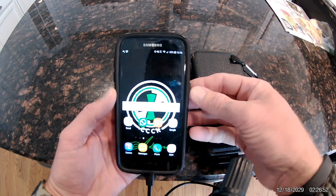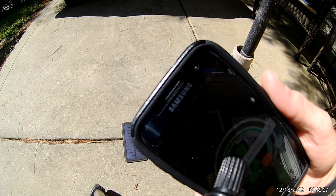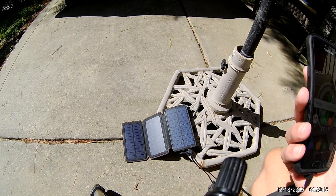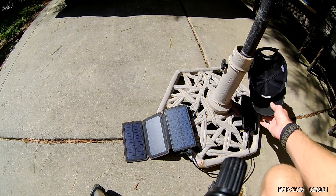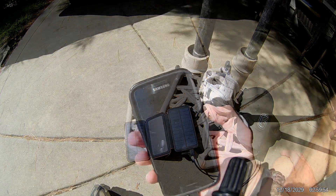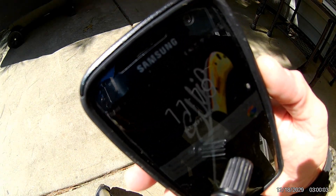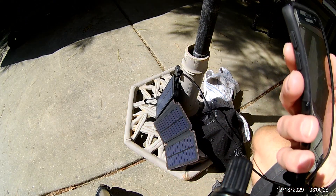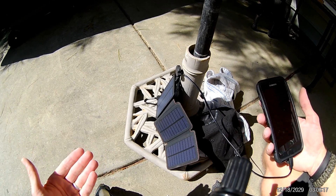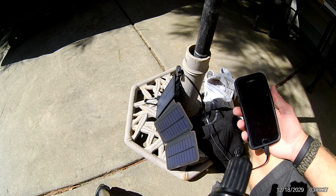For any power bank I've ever used, especially a solar charger, that's impressive. Now I'm going to move outside and show you what it can do in the sun. It is 10:58, charged at 65 percent. I'm going to leave it in the sun to charge and come back in about 20 minutes. I'll cover my phone with my hat so the phone doesn't overheat and stop charging. Back now — it's at 88 percent and it is 11:19 or 11:20 — so in 22 minutes it went from 65 to 88 percent. Very efficient charging from the sun.